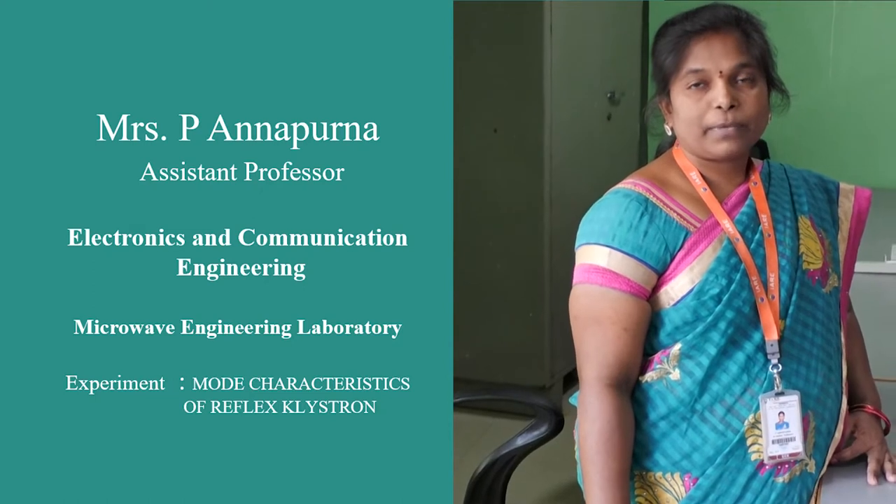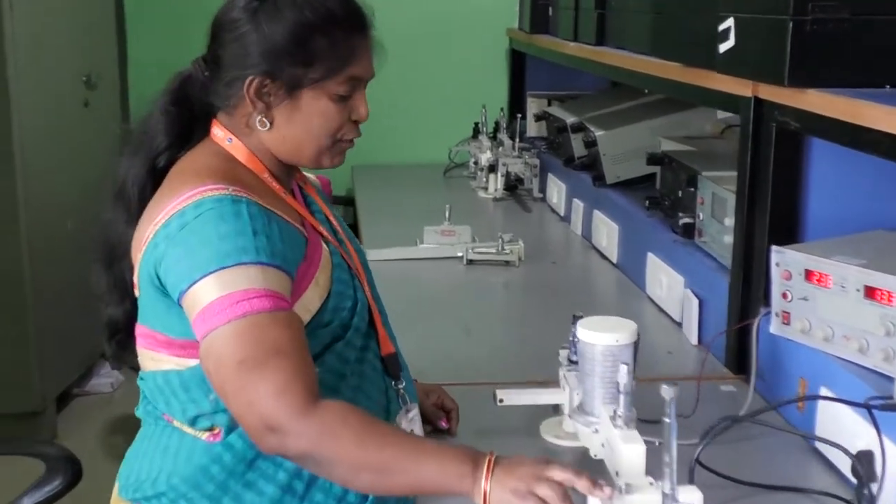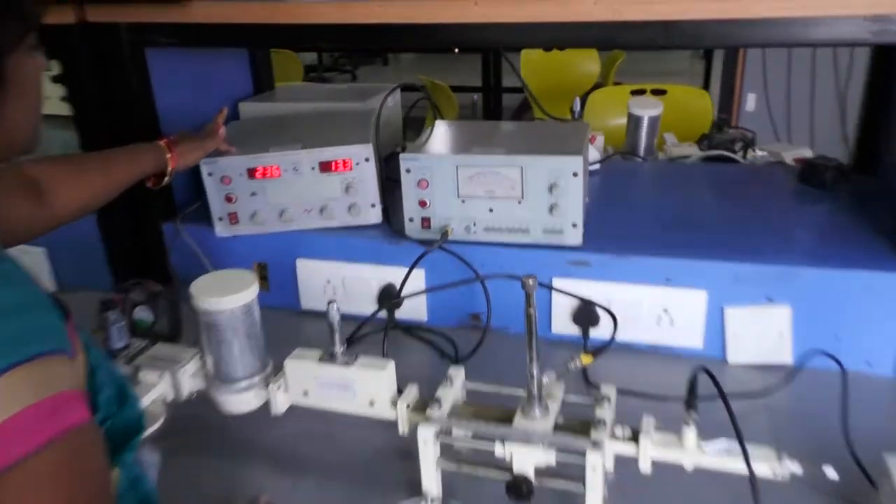In this lab, the third experiment is Reflex Klystron Characteristics. To study the Reflex Klystron Characteristics, we need a Microwave Bench Setup. This is the Microwave Bench Setup. In this, the first component is the Klystron Power Supply.